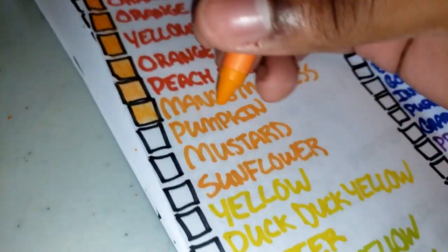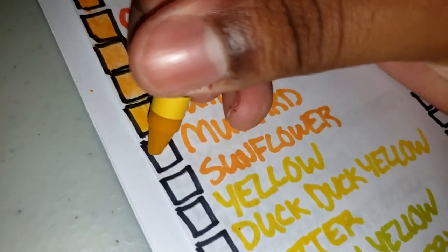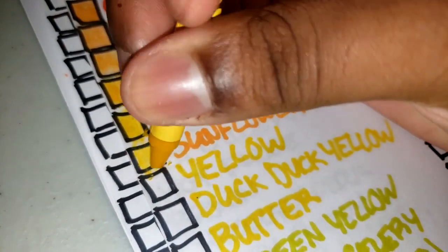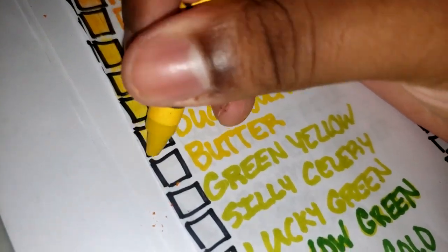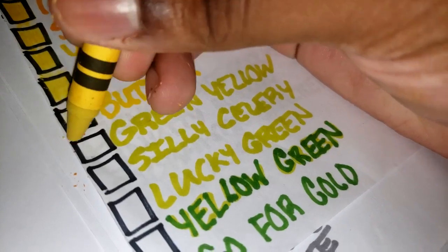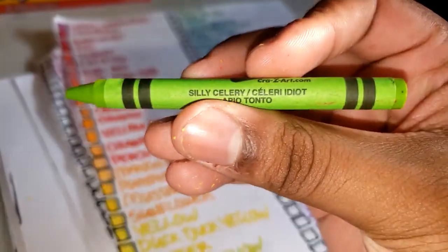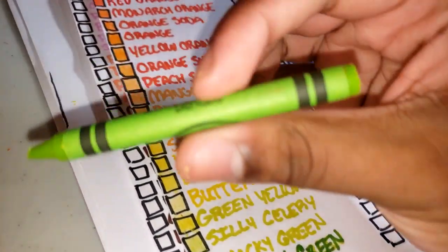Alright, pumpkin — this one's different from the colored pencil version because this one's a yellow, as you can see. Mustard — like a yellow mustard. Sunflower — it's a bright yellow. Yellow. Duck duck yellow — is it a brighter lighter yellow. Light pale yellow. Green yellow. Silly celery — it's like a greener version, kind of like a shred green almost. This one is the color they duplicated.